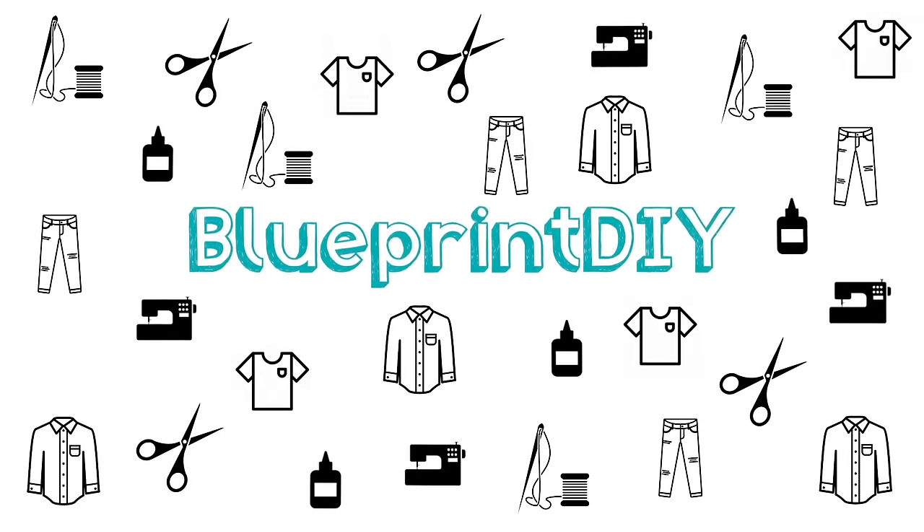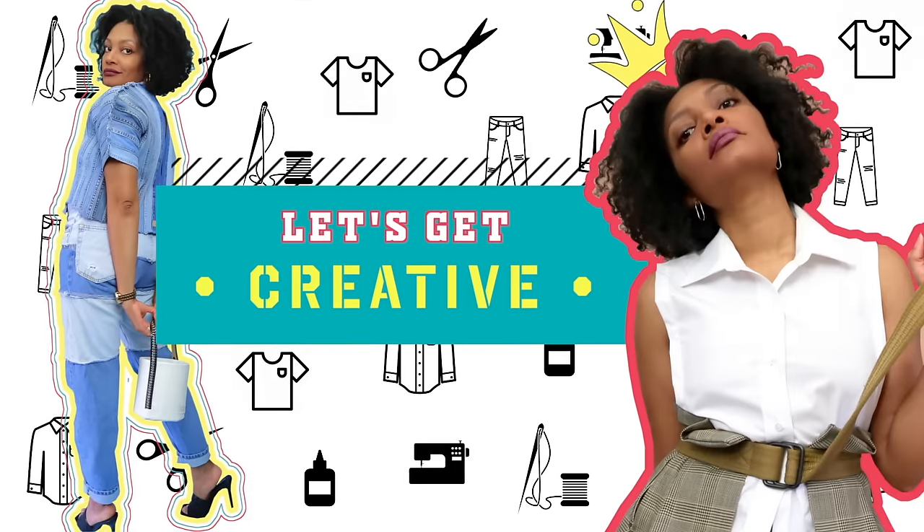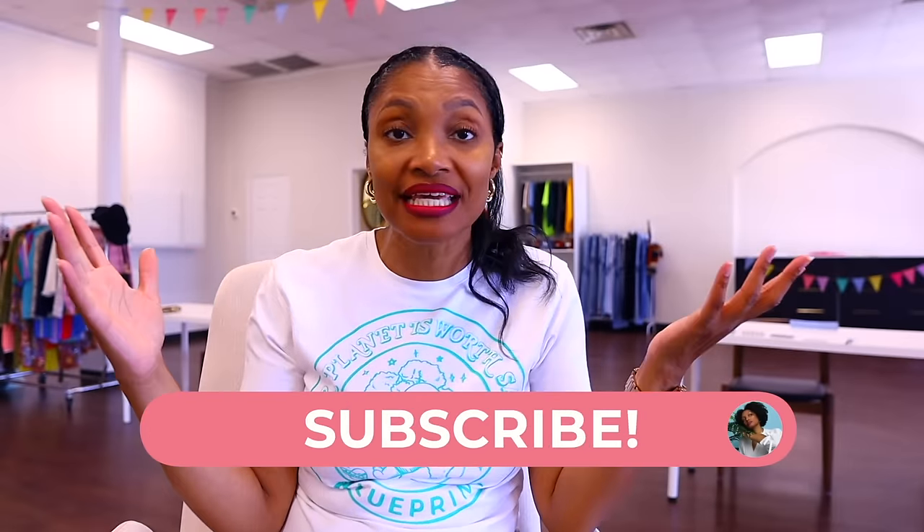Don't feel confined. Be yourself. You're gonna see a lot of ruffles today. For some of us, spring has finally sprung in the US and I'm here to give you 33 super fun clothing upcycles. Hi everyone, I'm Angelina and this is Blueprint DIY where we remake our clothes to be just as unique as us.